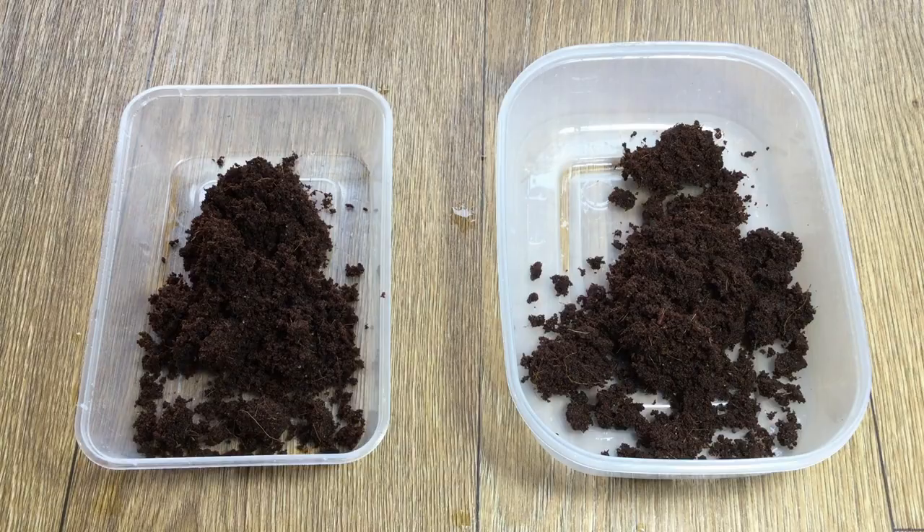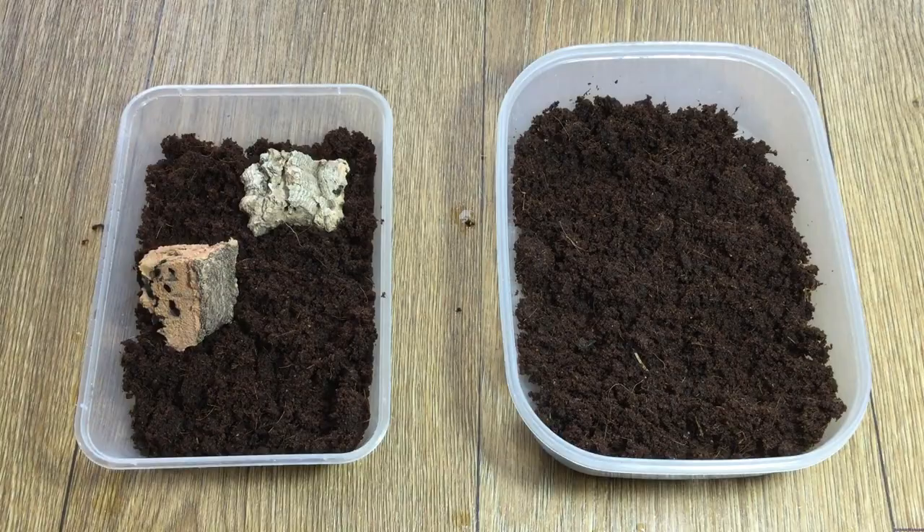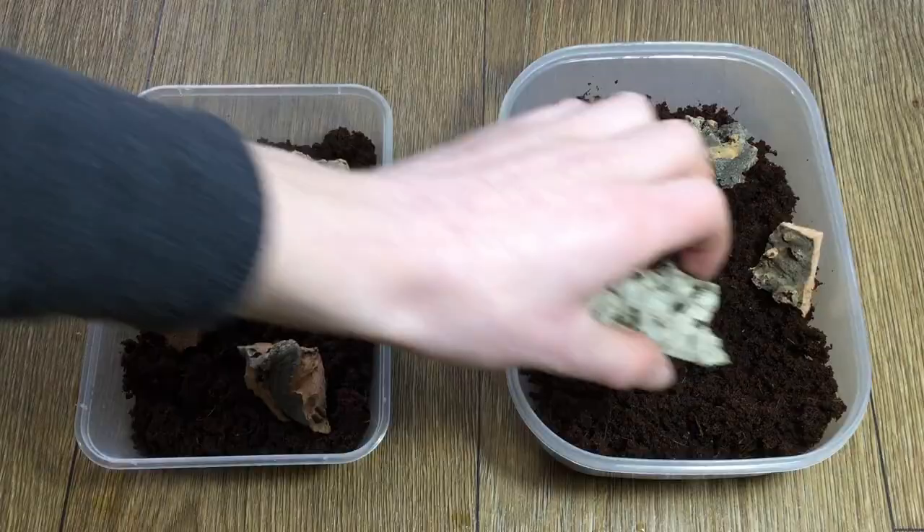Get yourself a couple of Tupperwares and pop in a little bit of coconut fiber. This is just going to be a medium for the isopods to bury in. Next, add a couple of bits of cork bark or similar for the wood lice to settle on. Wood lice are not called wood lice without good reason, so it is important to make sure that they do have some wood in the enclosure.